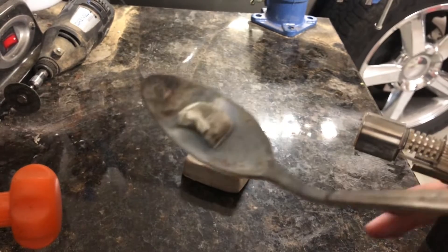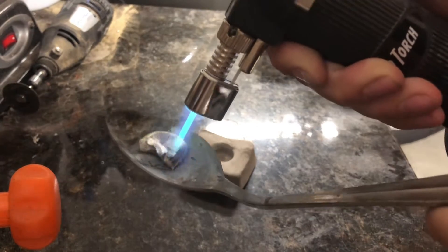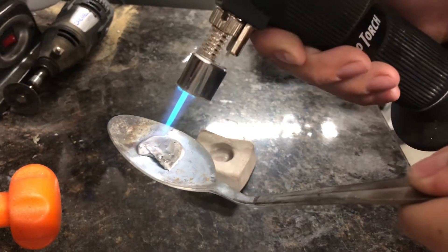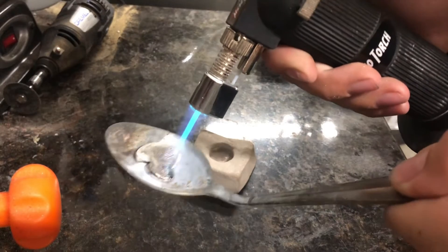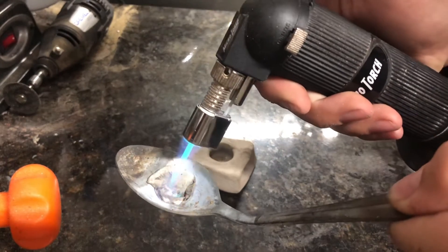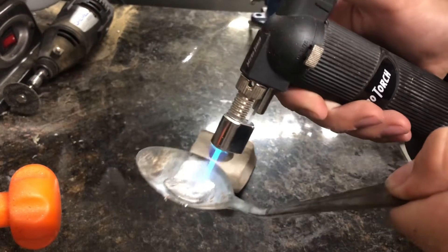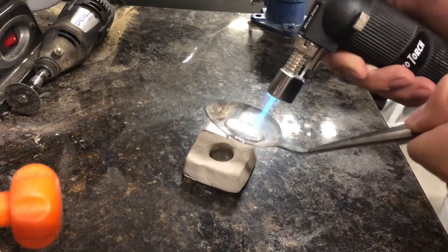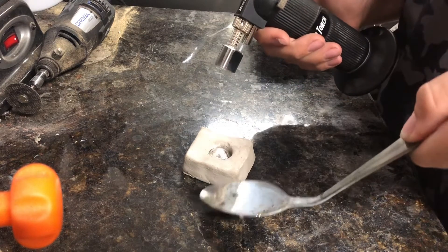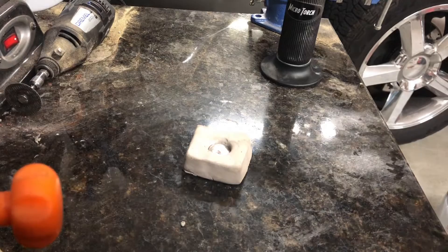Alright, so I'm just going to take my solder and a little torch, and I'm going to melt it. It's starting to melt. Okay, I think it's ready. I'm just going to pour it in. Okay, and now let me cool that off.